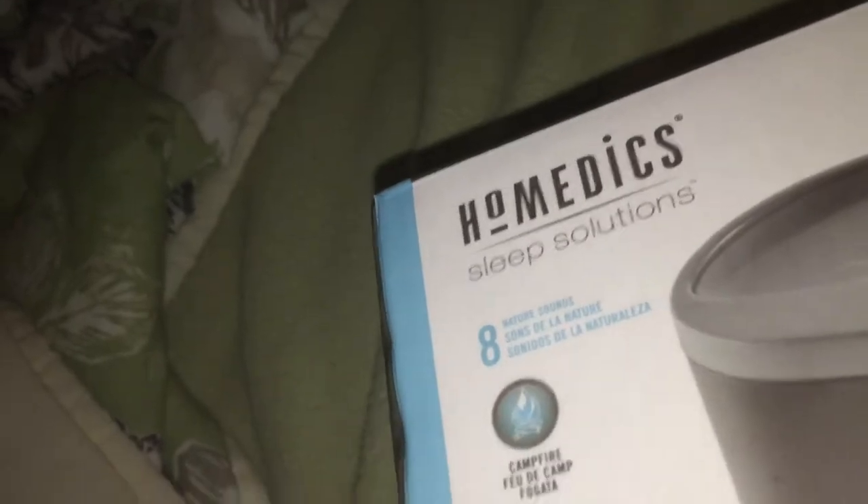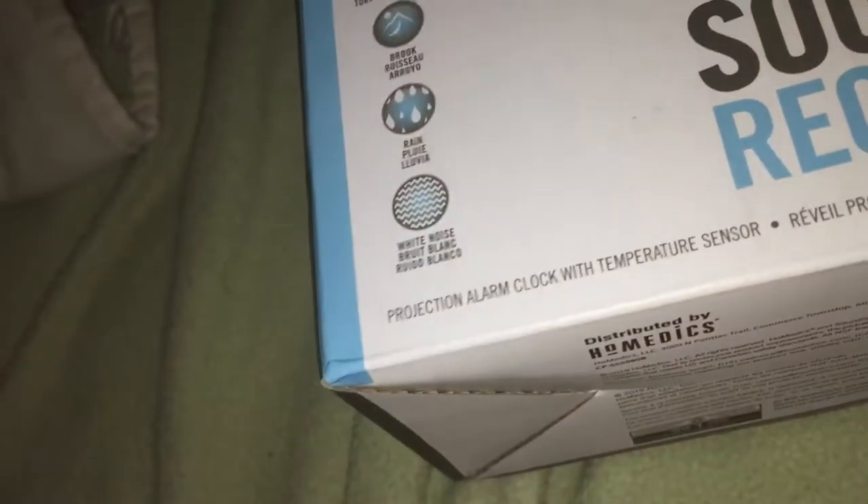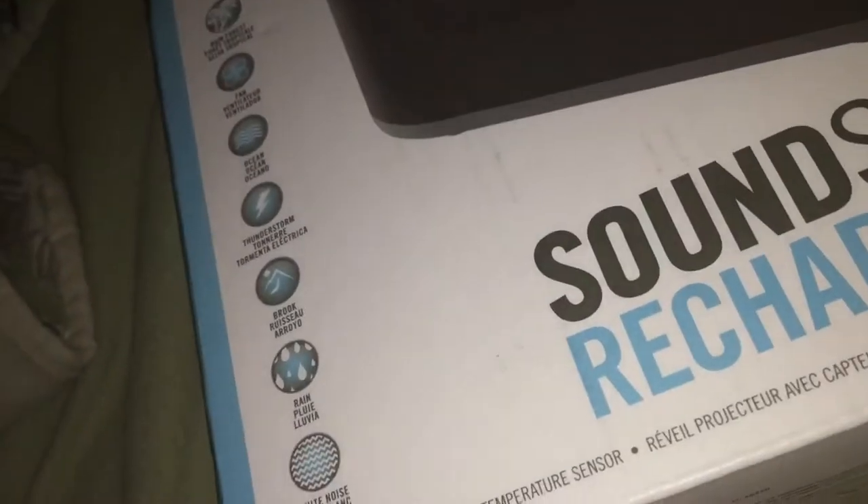We have campfire, rainforest, fan vents, ocean, thunderstorm, brook, rain, and white noise. It also has 8 nature sounds, a projection clock with temperature sensor.